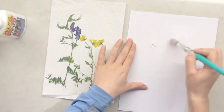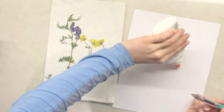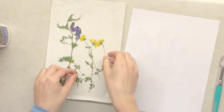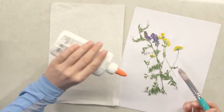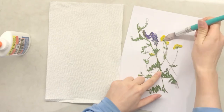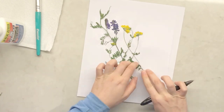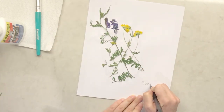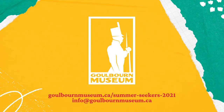Take your paintbrush and spread a thin layer of white glue on your paper. Carefully lift your flowers off the paper towel — remember, they'll be very delicate. Place them on top of the glue. Take your paintbrush and spread a thin layer of white glue on top of your flowers to help them stick to the page. Label the bottom of your pressing like a real naturalist.